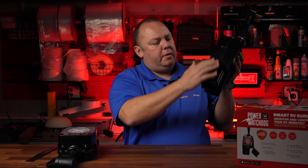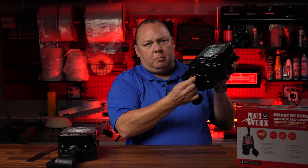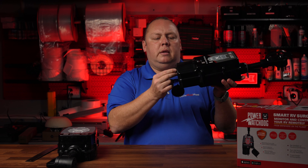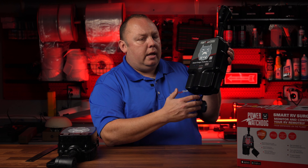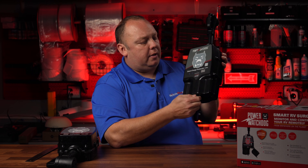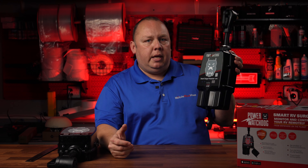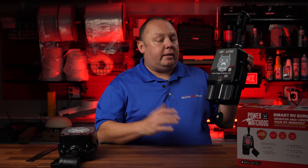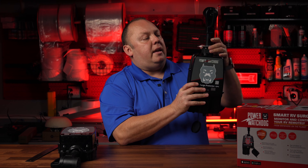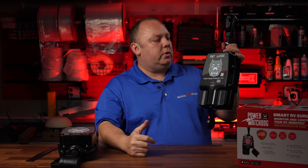They've actually installed a neoprene gasket on the 50 amp plug to further insulate and keep contacts protected from the elements. When this flips down, the power wires can exit, and you now have the ability to put a small lock here — a standard master lock or similar — which basically locks the power protection system to the cable coming out of your RV. That's optional, but it gives you an added way to keep thieves from quickly stealing this. They also have a secondary locking point where Hughes has a cable lock you can use to lock around the pedestal.